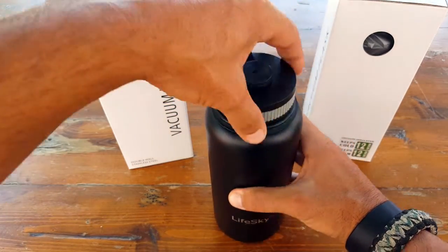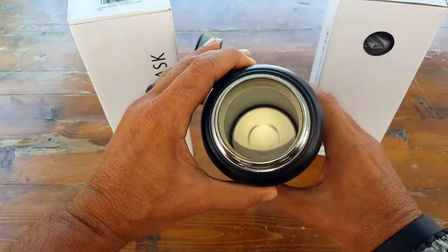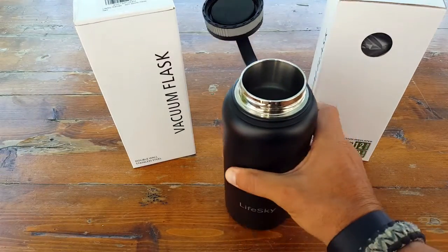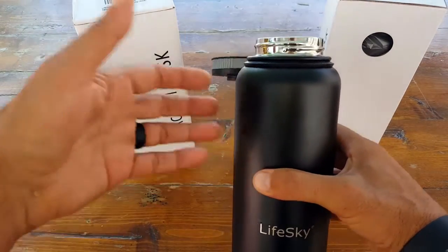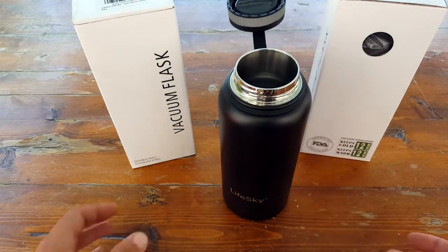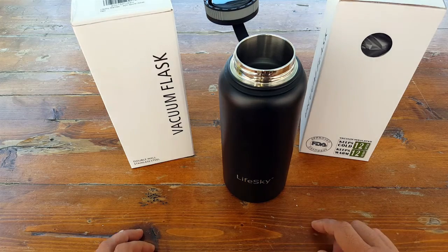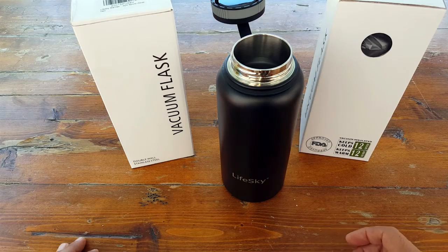Let me give you a few of the specs. It's a 32-ounce, double wall vacuum insulated stainless steel bottle. It has a big mouth, it's leak-proof, and it'll keep your beverages warm or cold for 12 hours or longer. I've tested it with hot coffee for about five hours and it was still piping hot, so I definitely believe the 12-hour claim is relatively accurate.